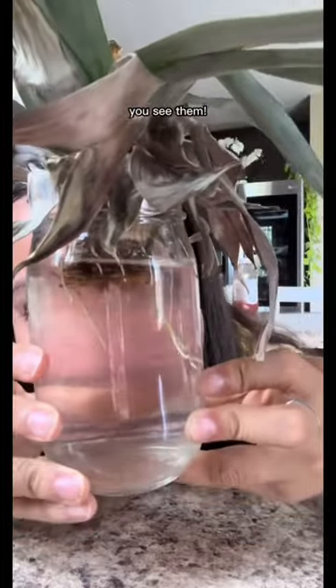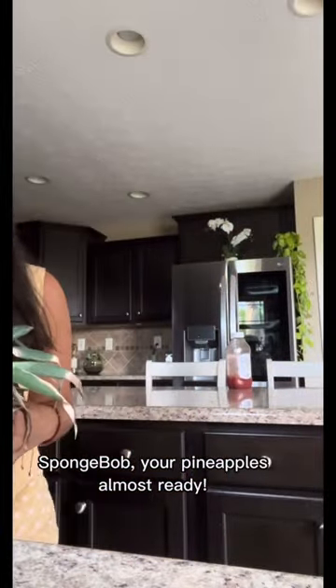Look at all the rocks! Can you see them? Spongebob! Your pineapple's almost ready!